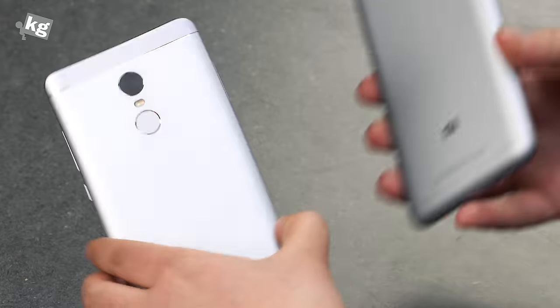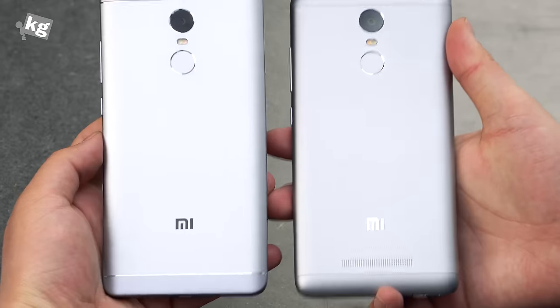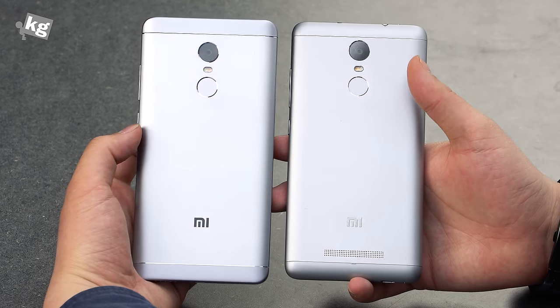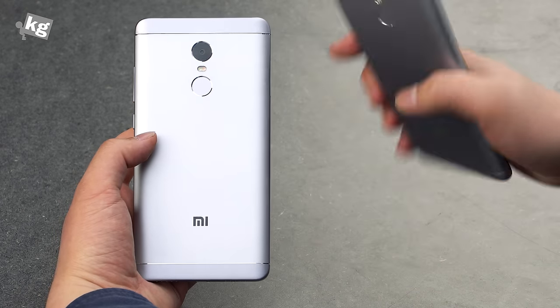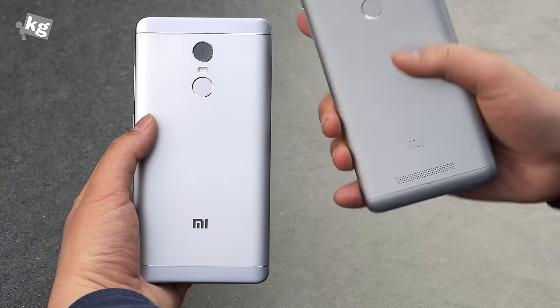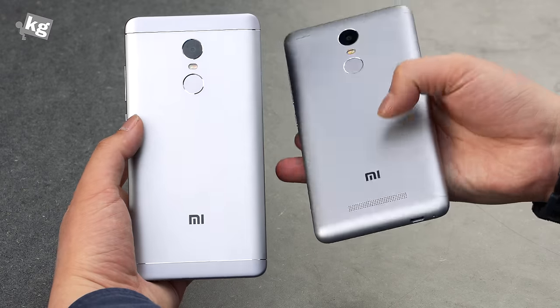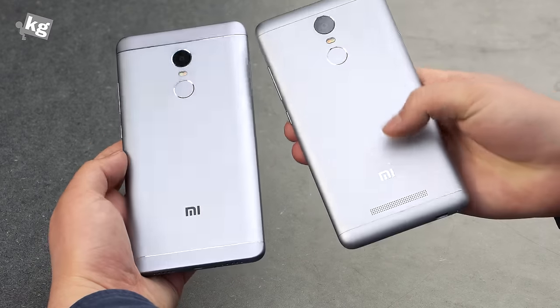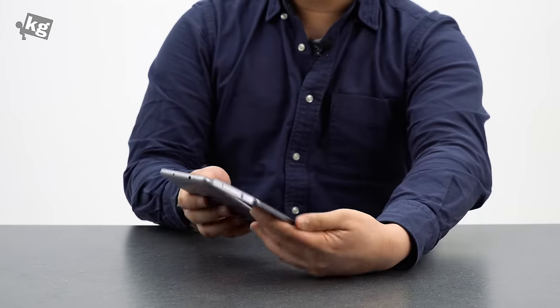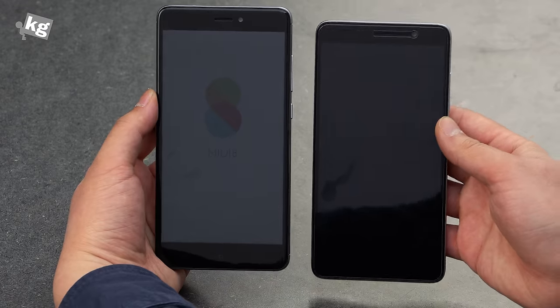Comparing that with the older model, here is the last-generation Redmi Note 3 and they're almost identical except for a few design changes. The Note 4X has a little chamfer cut between the antenna and the metal body, while the Note 3 does not. The speaker has also been moved from the back to the bottom. Aside from that, the differences are very subtle — it looks almost identical if you don't pay close enough attention.